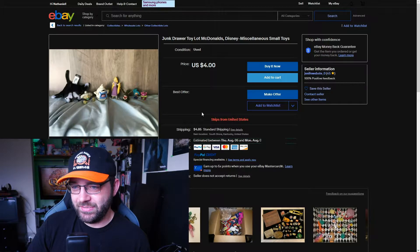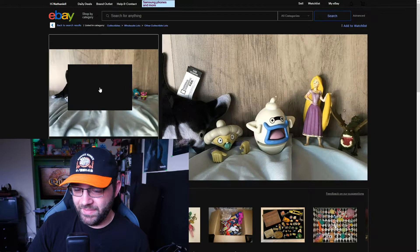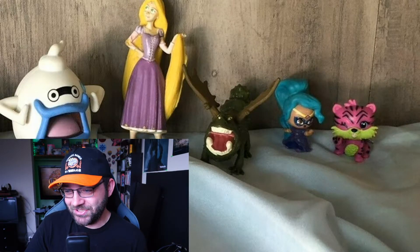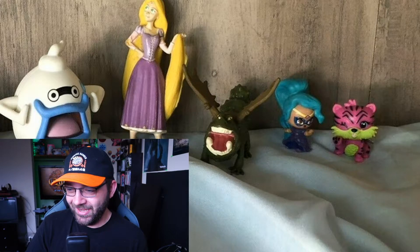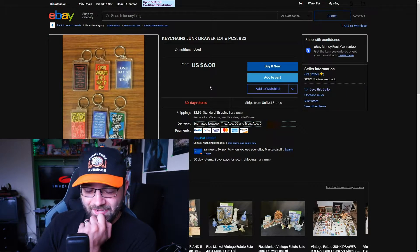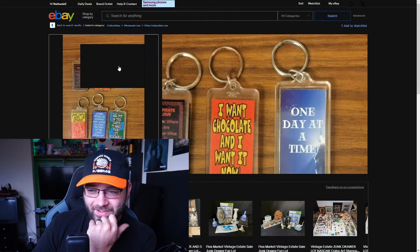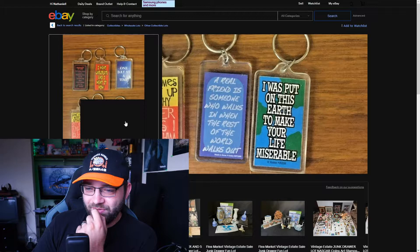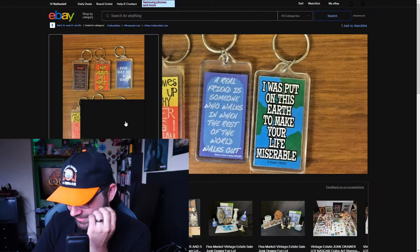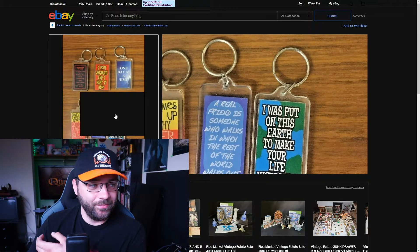Plus why are there holes in the top of your head — are you also like a salt shaker? I don't want to use you, you're covered in dirt. Junk drawer toy lot — McDonald's, Disney, miscellaneous small toys — a manta ray, an old lady, a Yokai Watch thing, and a dragon that looks terrified rather than terrifying. Six, seven, eight — so close to nine dollars. I am way too familiar with these little keychains you can buy in tourist shops.